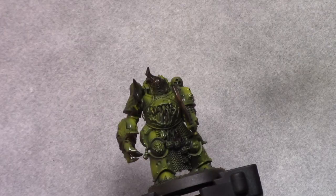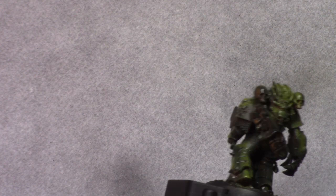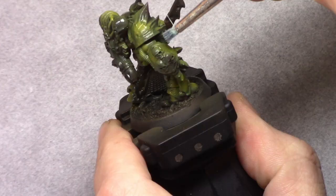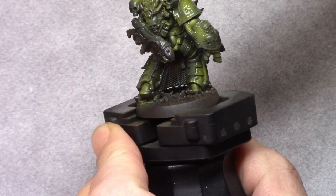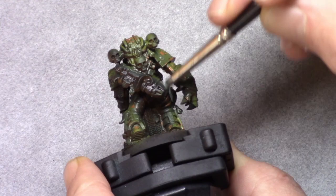Once that's dry I move on to using water and I coat the entire model with a thorough amount of water. This activates the chipping medium underneath and will make chipping easily doable, and I chipped the model using a hard brush. You can also use a toothpick, or if you really want to make big scratches you can do this with a fingernail as well.